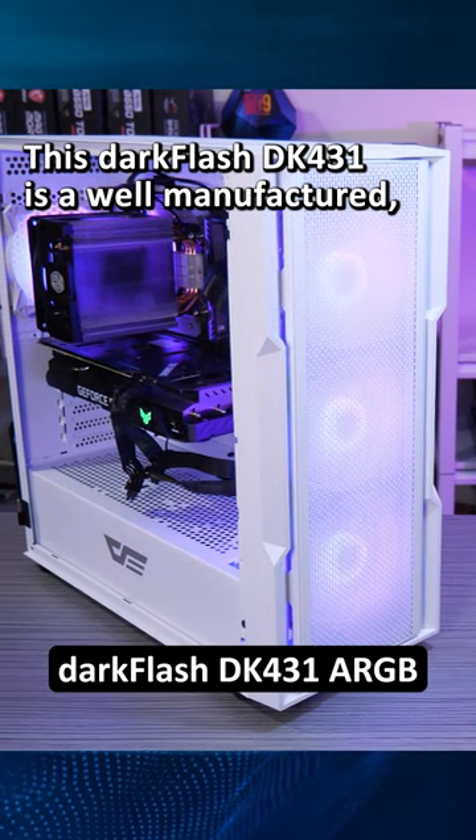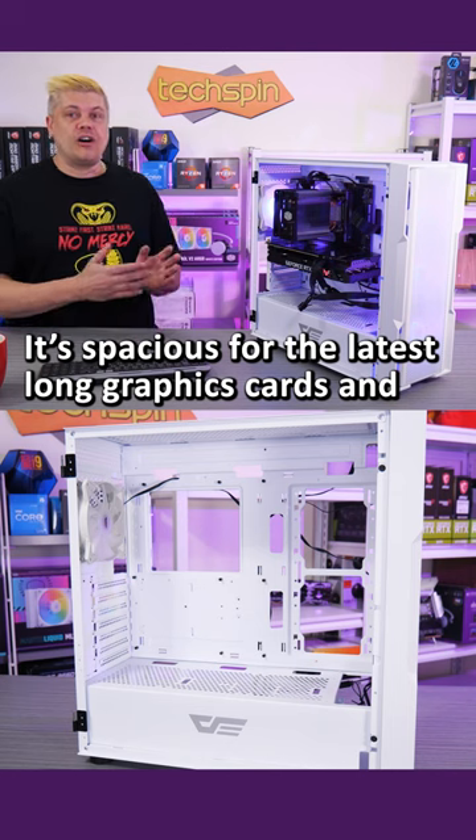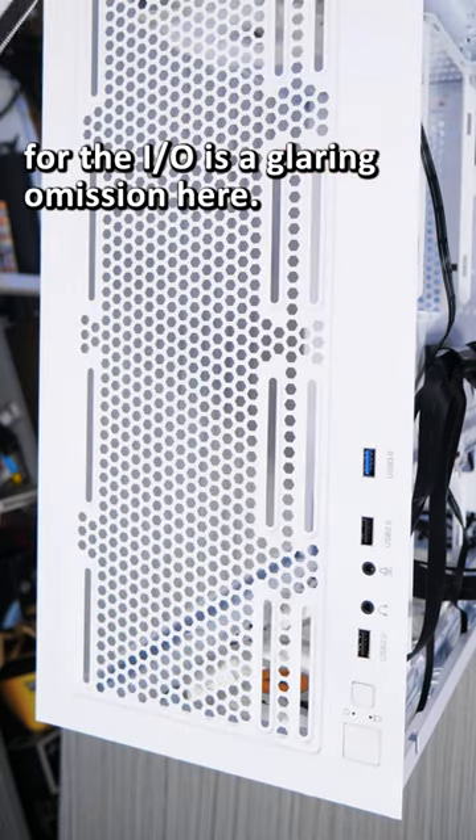This DarkFlash DK431 is a well-manufactured, good-looking tempered glass panel case. It's spacious for the latest long graphics cards and top-mounted all-in-one water cooling radiators. The lack of USB Type-C on the IO is a glaring omission here.